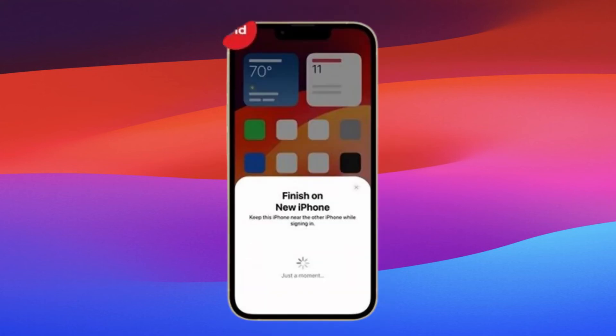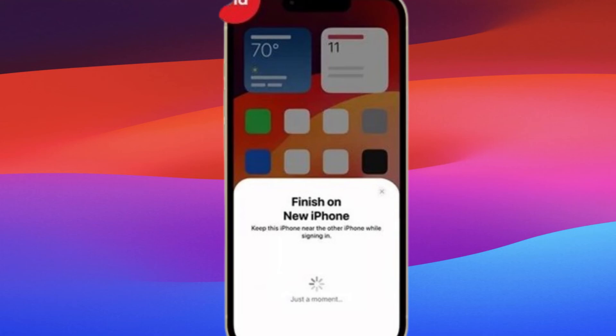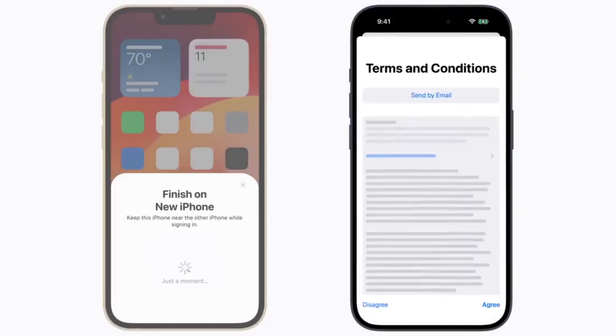Once you complete the setup, your new iPhone is ready to go. Take a moment to explore the features and settings that interest you.